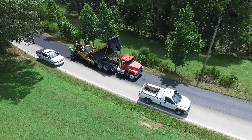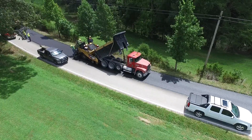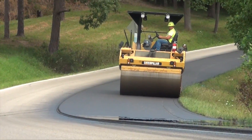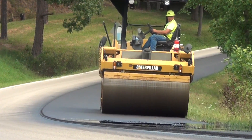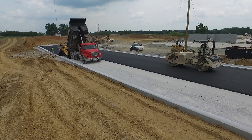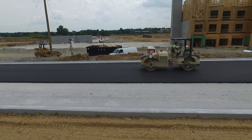A paver will typically need to make multiple passes in order to cover the entire roadway, depending on the number of lanes to be paved. Once the paver applies the asphalt, the final step is to compact the material using rollers. The roller maneuvers in a specific pattern of passes to ensure that the entire surface of the mat is being compacted uniformly.